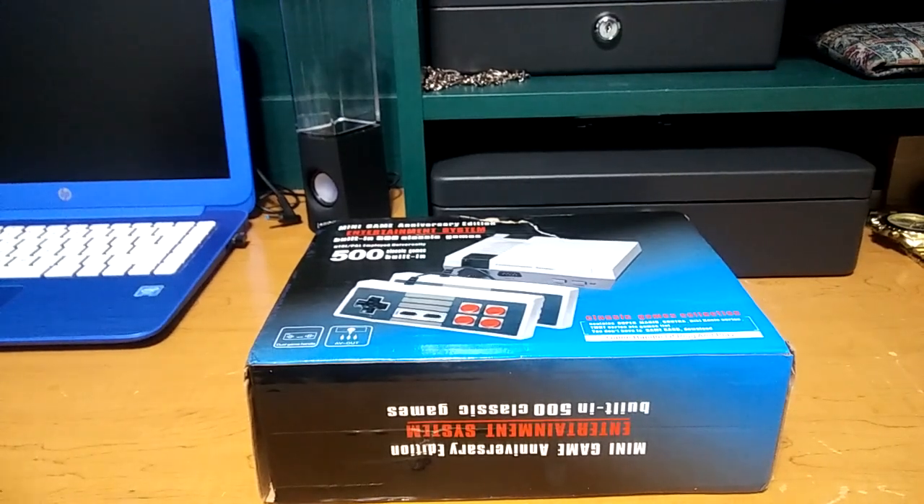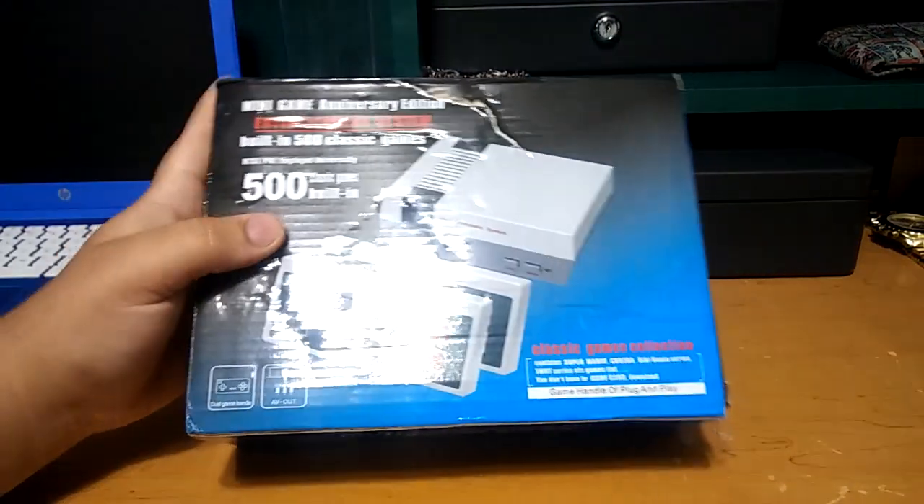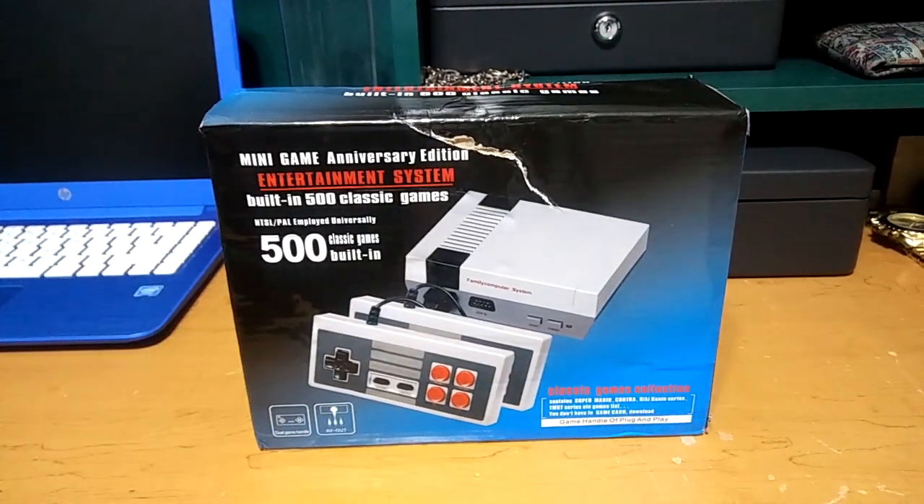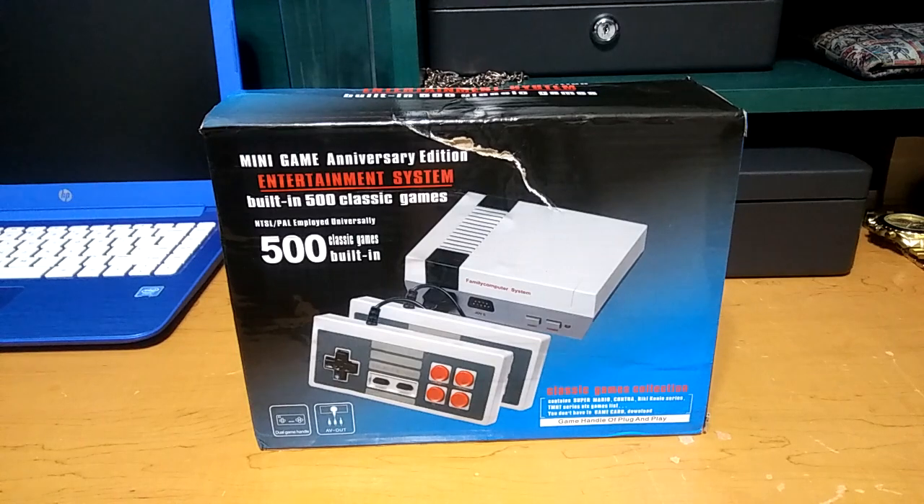What's going on guys? I finally received today my retro classic gaming system. I bought it on eBay for $35 about a month and a half ago and I finally received it. It came all the way from China.